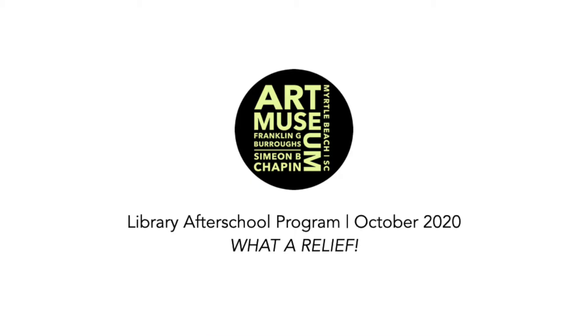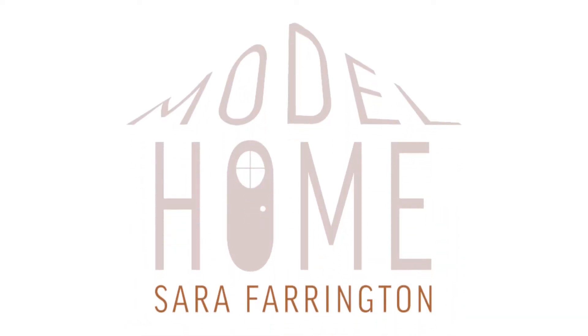Welcome to the Myrtle Beach Art Museum's virtual library after school program. This workshop is called 'What a Relief' and is inspired by Sarah Farrington's 'Model Home' on exhibit through December 20th.